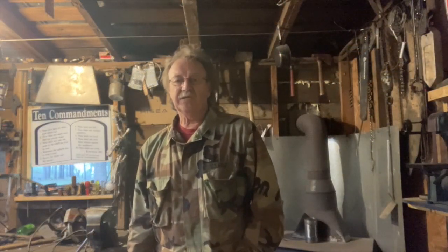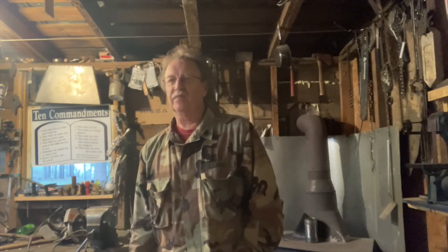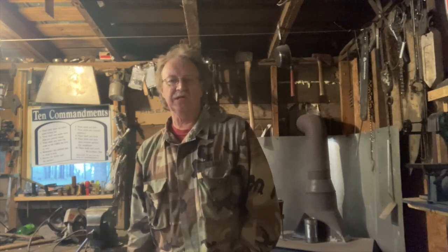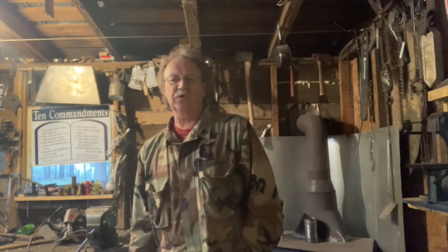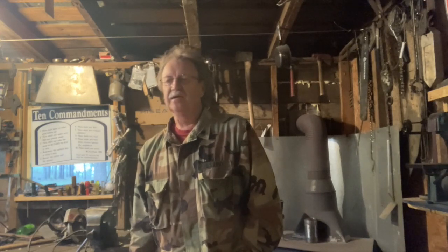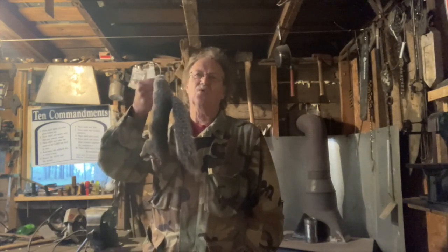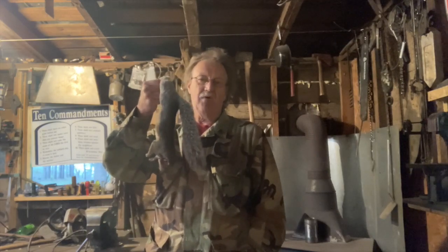Hey you all, good evening and God bless you. Welcome to Mike Reed Outdoors. Thanks a lot for watching. In this video, a gentleman on my community page asked me if I'd show him how to skin a squirrel and get that squirrel's hide ready to tan. So warning: if you do not want to see a squirrel skinned, do not watch this video.